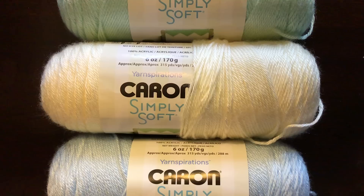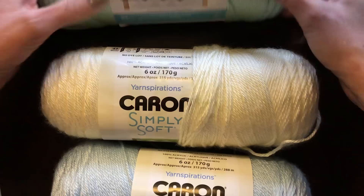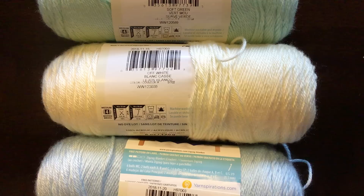Hi guys and welcome back! Today I will be showing a tutorial on the dragonfly variation of Call the Midwife blanket. So instead of the normal flora, we are going to do an actual dragonfly inset. The three colors that will be used are Caron Simply Soft in soft green, off-white, and soft blue — all really good sweet baby colors, though of course you can use any color you'd like.